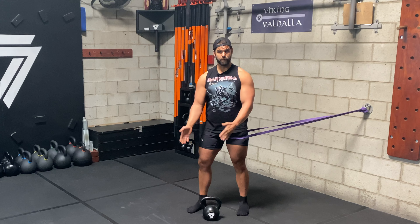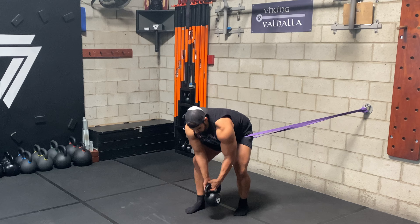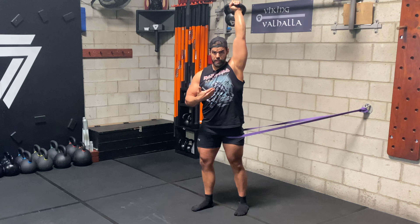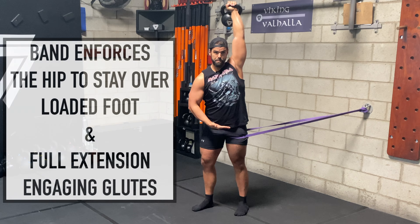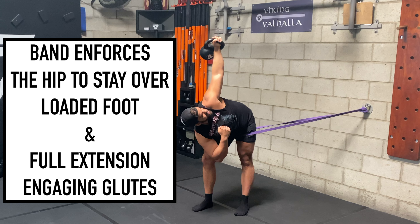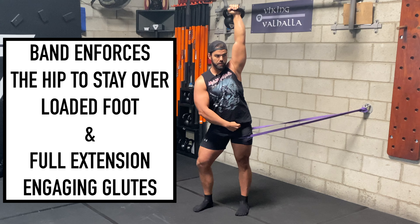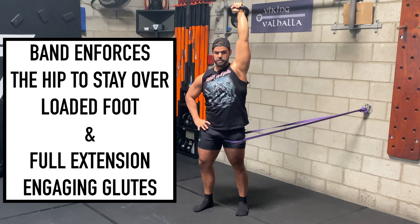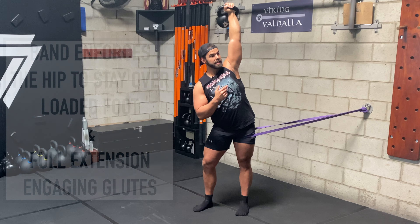If you don't have a partner, you can use a band anchored to the wall — just put it around your mid thigh on the extending leg. Make sure you get your feet at a 45-degree angle, then pick up the kettlebell, get that clean position, press it overhead. On this level two, we're going to use that band to pull you and keep the hips stacked, doing the same thing as we did in the open kneeling position.